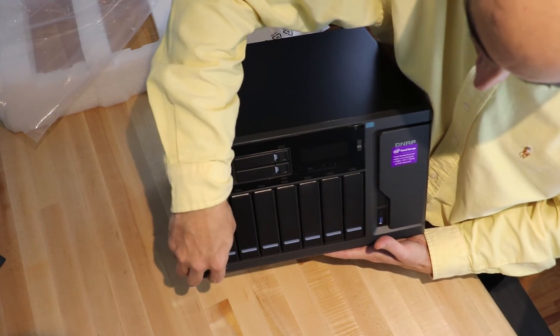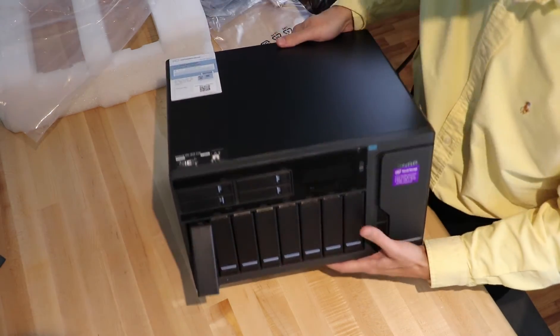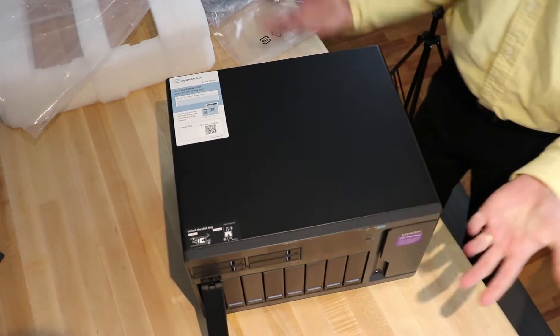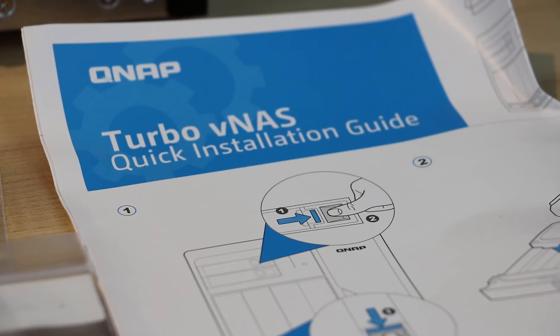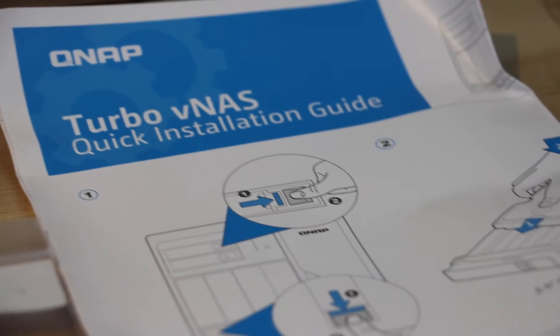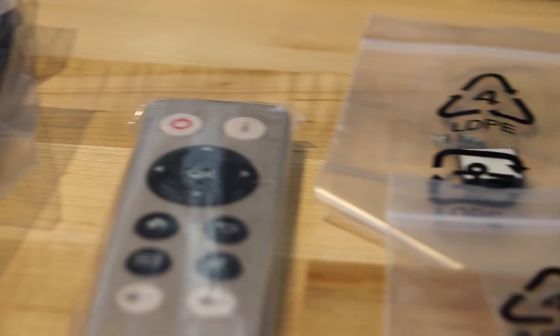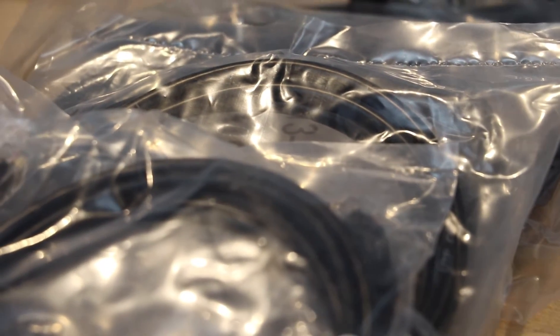It provides three HDMI outputs, allowing duplicated or extended desktop options, making it usable as a media player. For small businesses, it supports Samba and FTP as standard services.